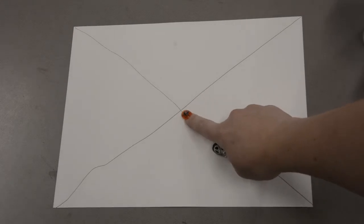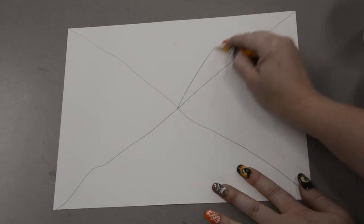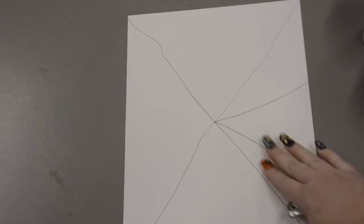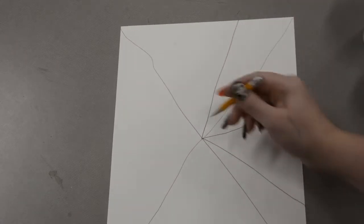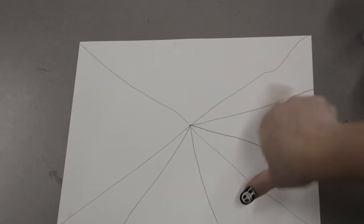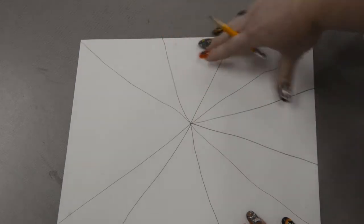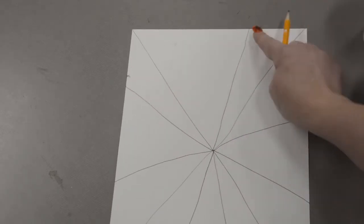Now we are going to put our pencil right here in the middle of our X and draw a line from the middle of the X up to the edge of my paper. I am going to do that again — put my pencil in the middle of my X and draw a line that goes to the edge of my paper over here. I am going to turn my paper and do the same thing in each space, putting my pencil in the middle of the X and drawing a line up to the edge of my paper, all the way around.